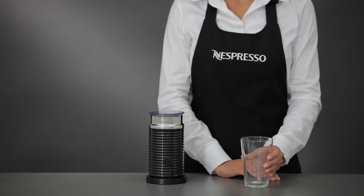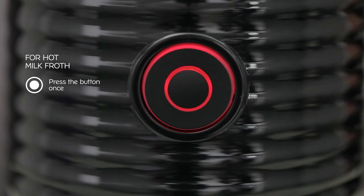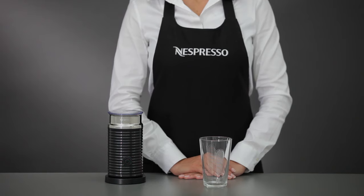For hot milk froth, press the button once. The light turns red and the Aerocino prepares the hot milk froth. After approximately one minute, the Aerocino switches off automatically and the hot froth is ready.